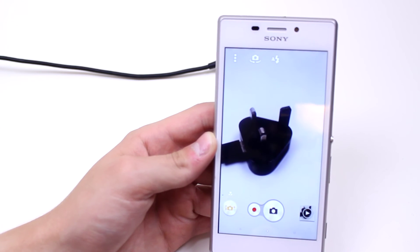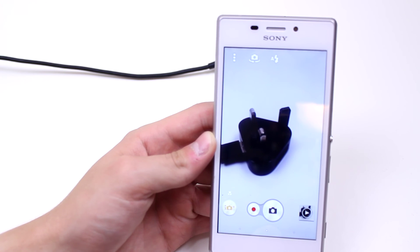That's how to record a video using the camera on the Sony Xperia M2. I'll see you next time.